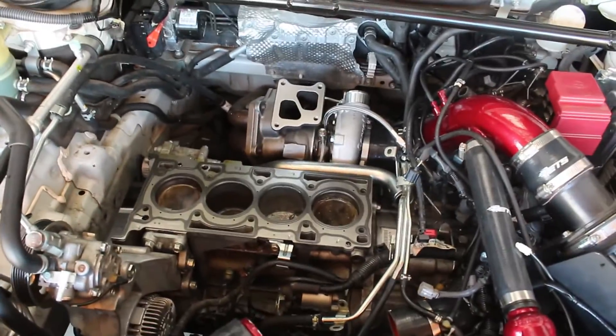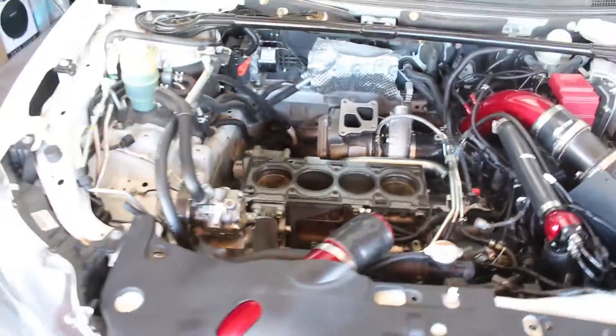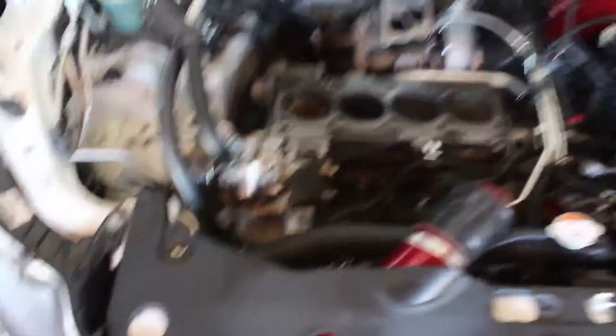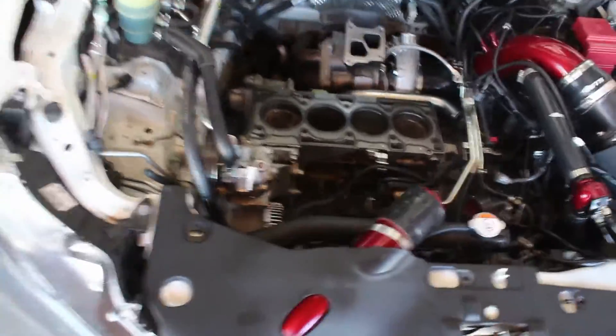I'm missing half my engine, guys — half my engine is gone. So the Evo has been down for like two months, and it was at the shop for two months as well. Basically, I destroyed my engine. I'll show you the damage later, but basically I was attempting the install of my cams.